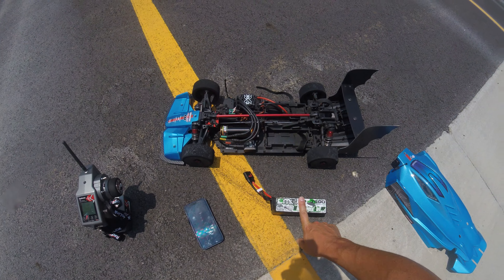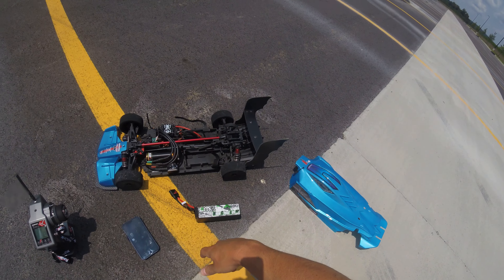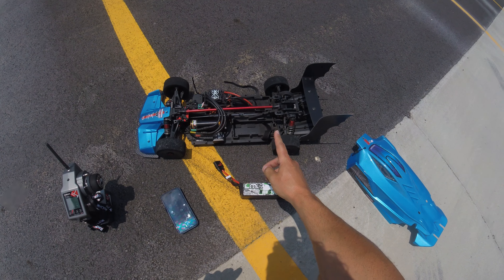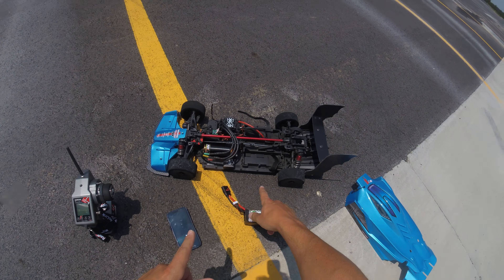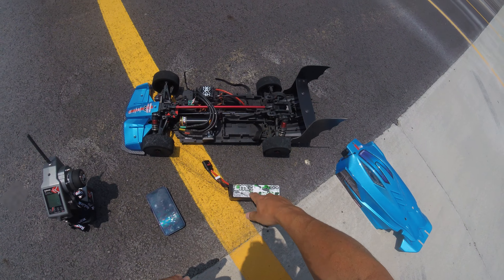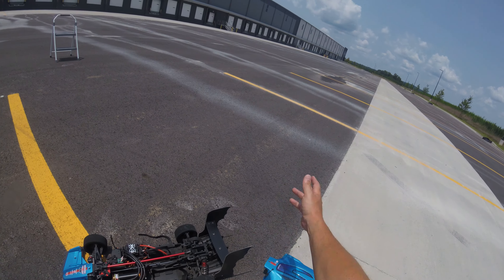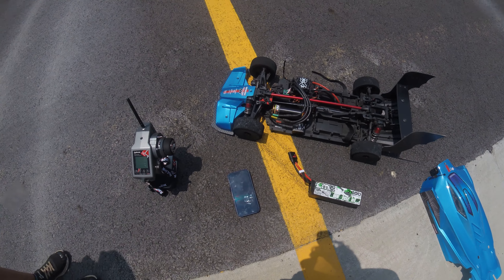I've run this on the Vendetta before, and I've run the 5800 high voltage pack on the Vendetta as well, and I got better numbers with this pack, so I figured I'd just toss this one in here. My numbers were 131 last time, so I figure if I get anything close to maybe 135, I'd be pretty happy with those results in this short area.